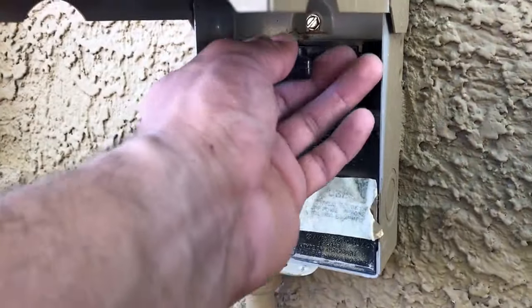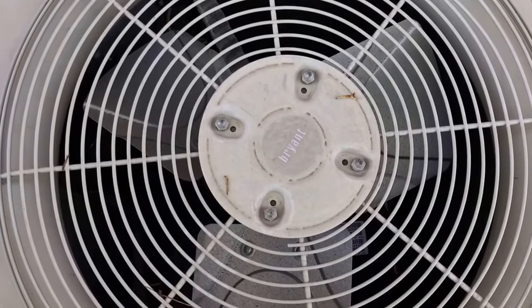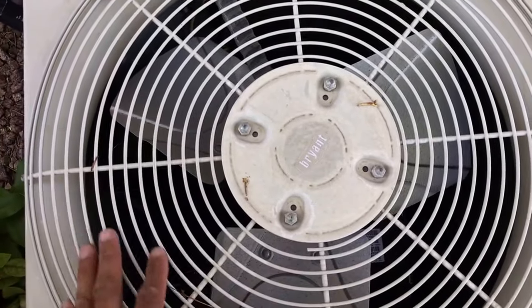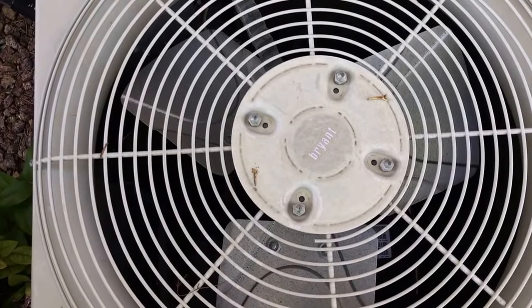Remove your disconnect. If you touch the fan motor, it's going to be extremely hot. So before you start working on it, make sure that you let it cool off.